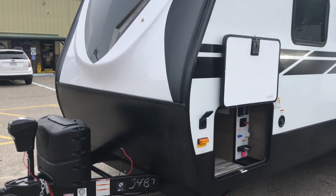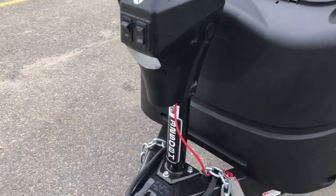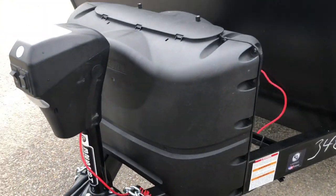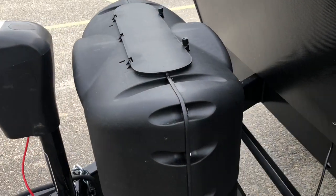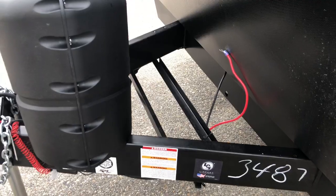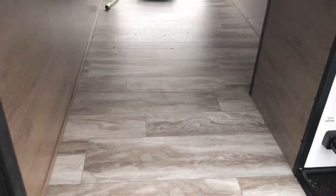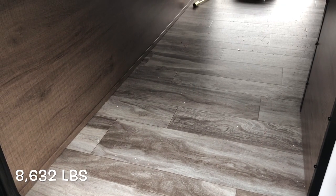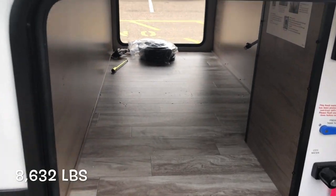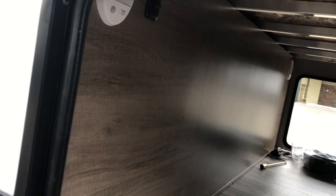Starting on the outside — you can see the power tongue jack, new label logo on the front, the 3250BH. Two 20-pound LP bottles with the cover accessible from the top, and a spot for two batteries. The 3250BH has a dry weight of 8,632 pounds. Nice pass-through storage, nice and clean, with motion sensor lighting.